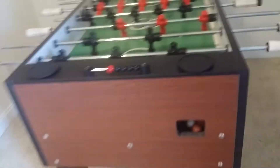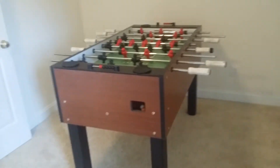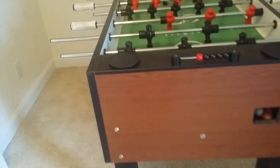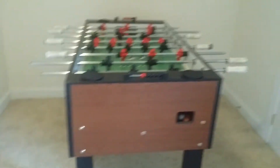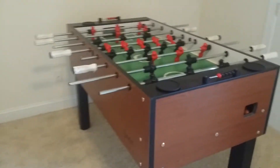This is a Shelti — it's in between their 200 model and the home pro. The 200, if you look it up online, is half the case and only comes up to here. This one is a lot more sturdy with a nice long case — a very sturdy table.